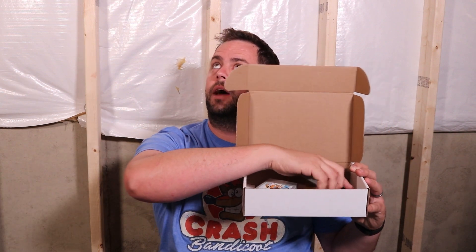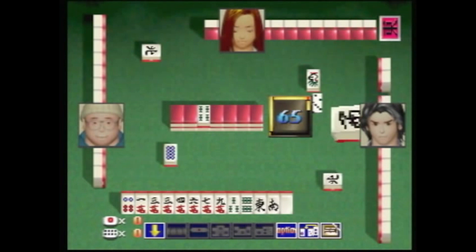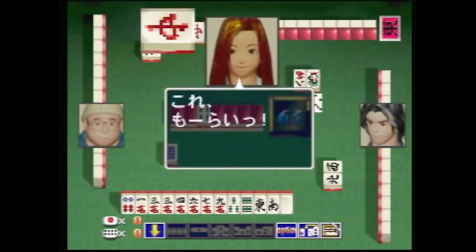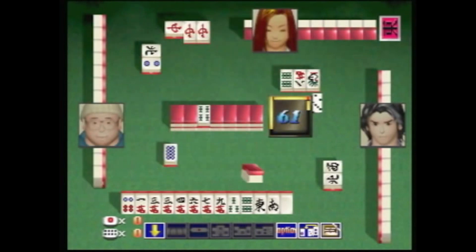Next up we have Mahjong Master. There are so many import Mahjong games — it's kind of crazy. I have a ton of these different ones. There was one recently that even had a modem in the top of it, which was kind of cool. This is Mahjong Master. Honestly, I don't really know much of what to say about this — it's another Mahjong game. This one looks a little more cartoony than some of the other Mahjong games that look a little more serious in their graphics. But overall, it's just another Mahjong game.